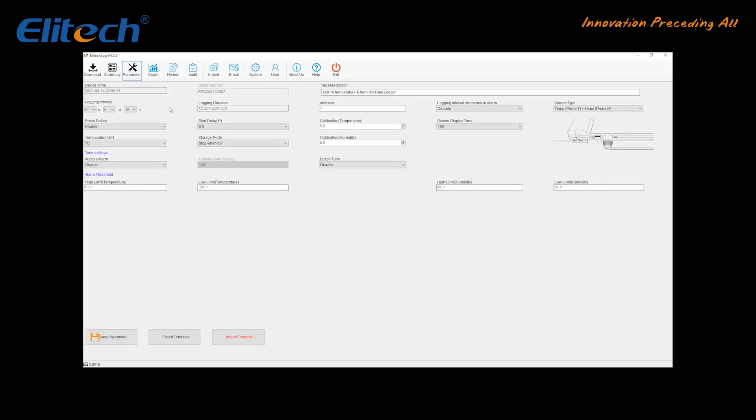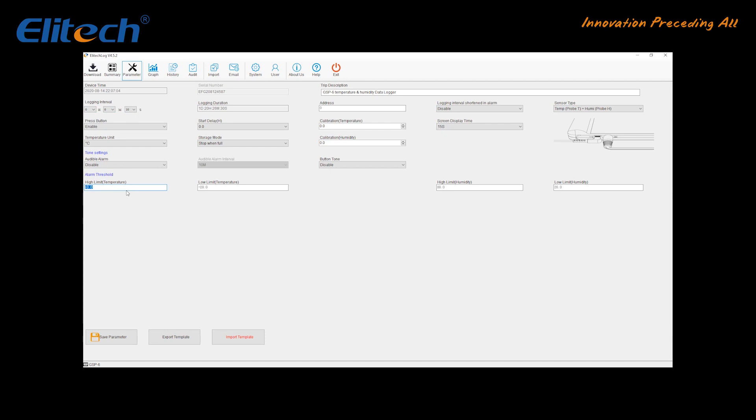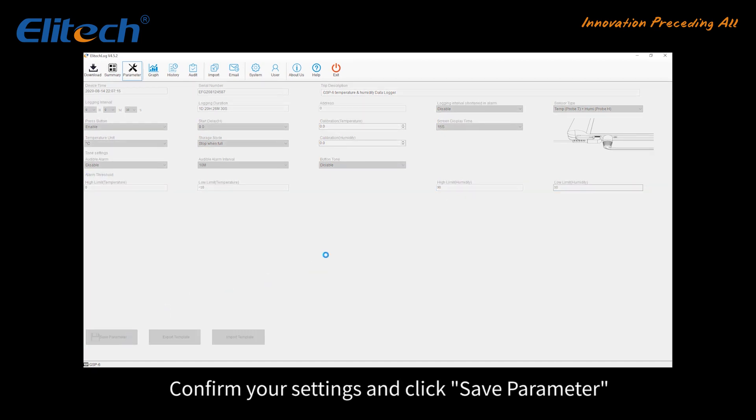If you prefer to set your own parameters, go to Parameter. This determines at what interval the measurements will be recorded. The estimated maximum recording duration changes depending on the storage cycle. Set the temperature range — if the temperature is out of range, a note will show on the device as well as in the report. Confirm your settings and click Save Parameter.